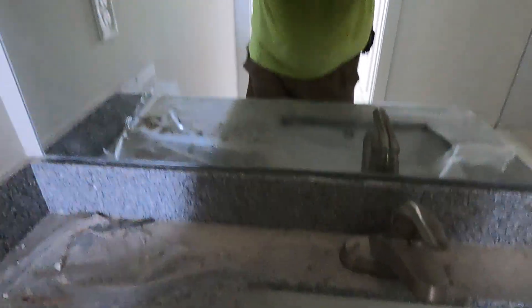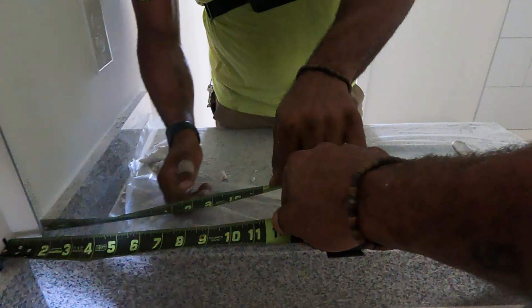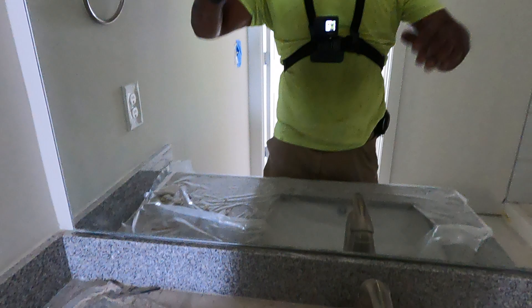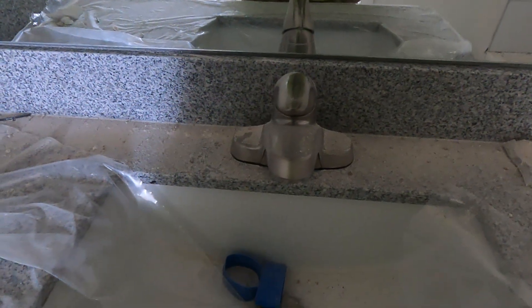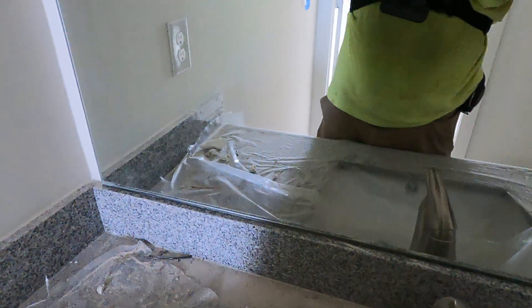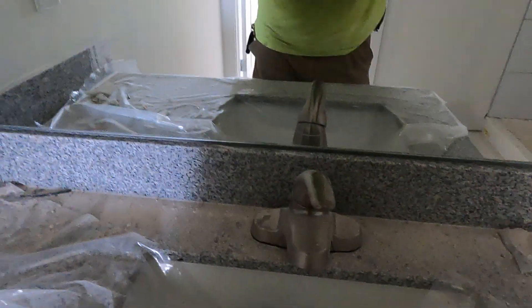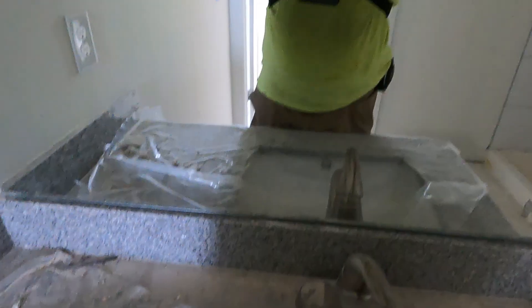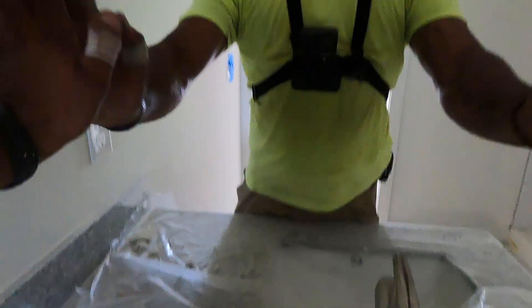I'm measuring — I got one and a half inches over here and about a half inch over there, so I'm going to slide the mirror this way. I always like to take the mirror up a little when I slide it, then bring it down, so I don't chip the backsplash. A lot of times we don't even use shims when the backsplash isn't granite or anything hard that could chip the mirror.